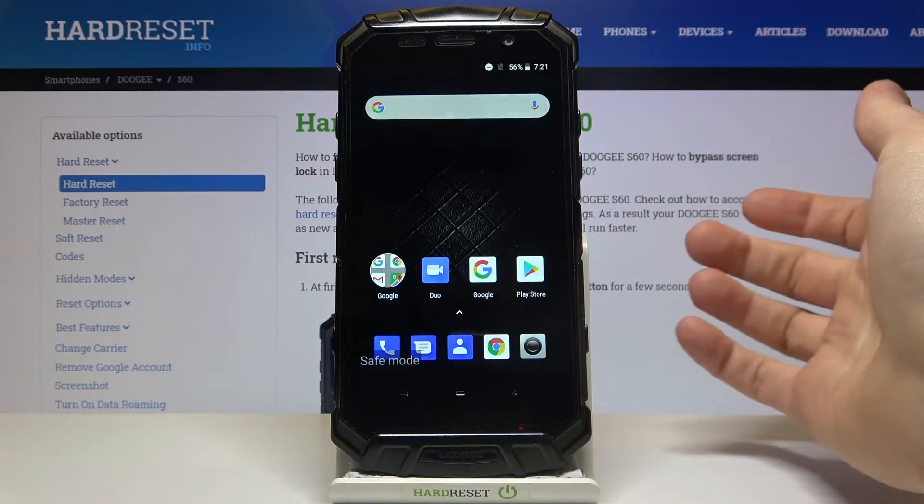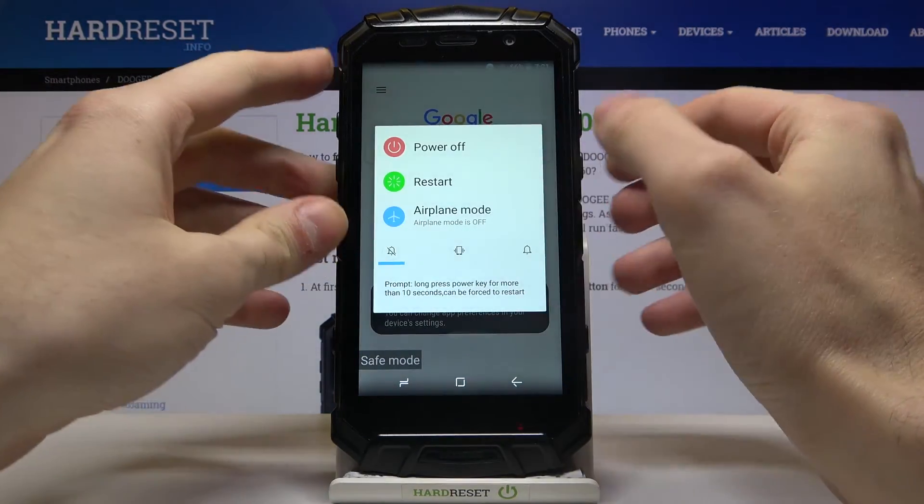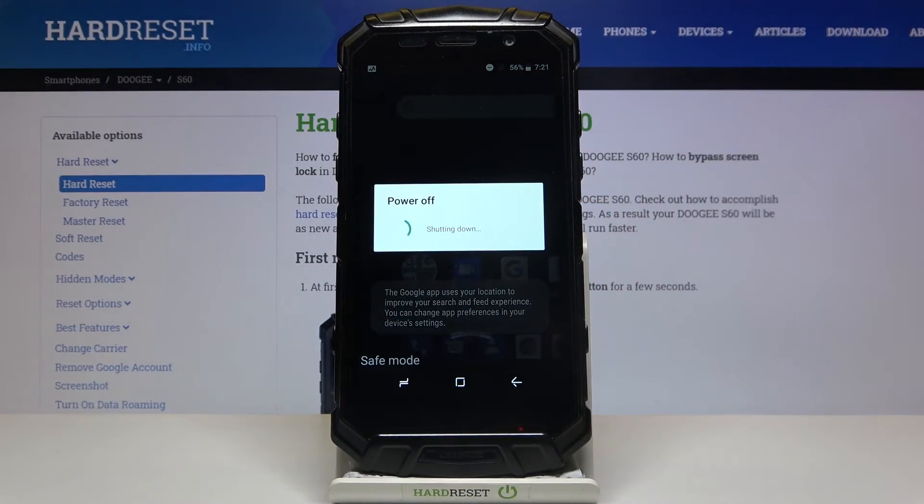If you want to exit safe mode, just restart your device and it will be restarted in normal mode.